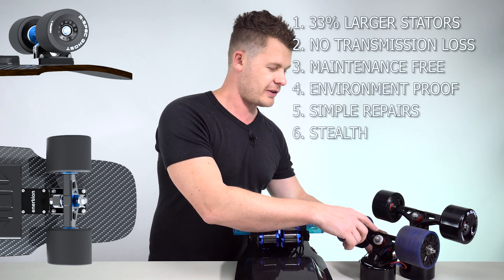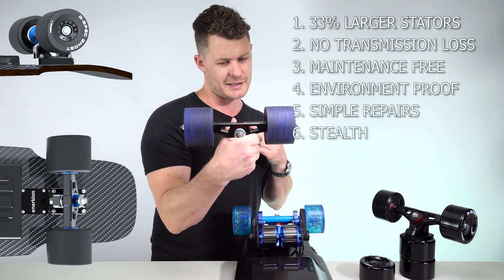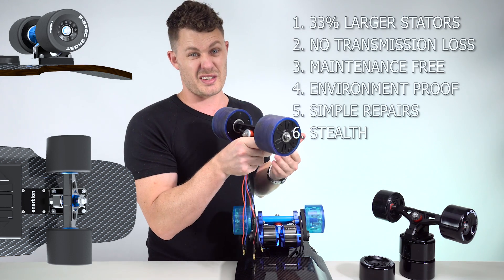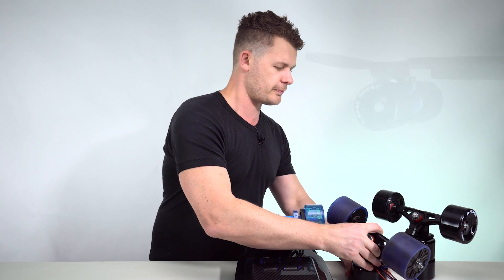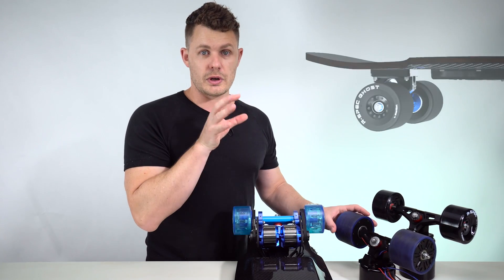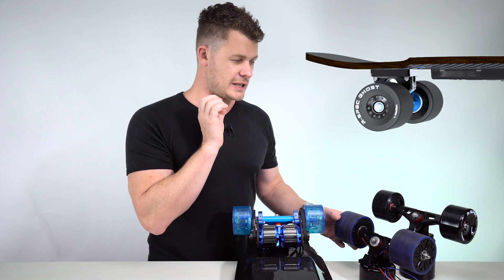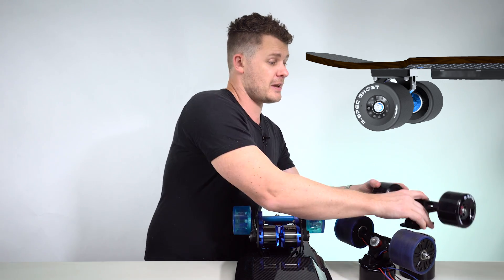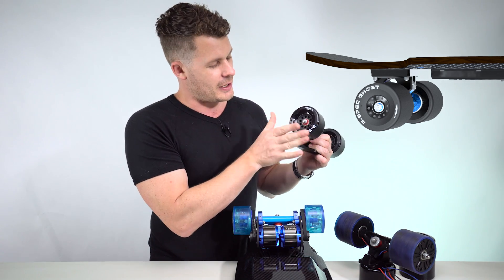One of my favorite things about the direct drive is it's super stealth — you might not even realize they're motors. The new design for the hub motor, which we've just finalized, is mostly an aesthetic perfection — it's designed around the front wheel, has the same aesthetic, and it's obviously the same diameter, so it's even more stealthy.